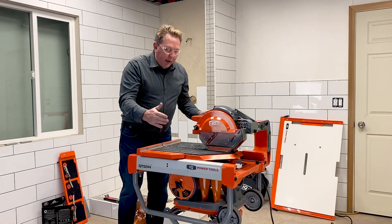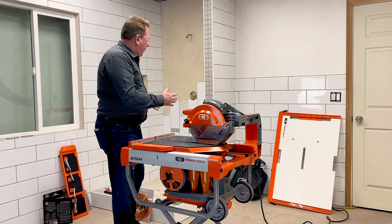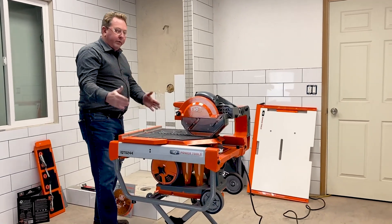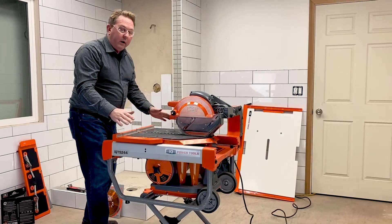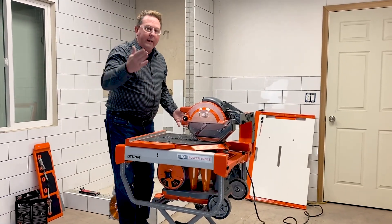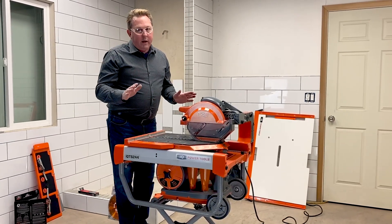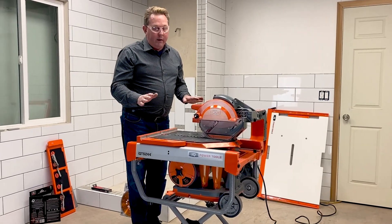Another thing people like is how compact the machine is — a very small footprint. We're right here in a bathroom and we can move the saw in because there's no water where we're working. Imagine how much time that saves you walking in and out of the house or the place where you do cutting. It saves you a ton of time, and that saves you money right there.